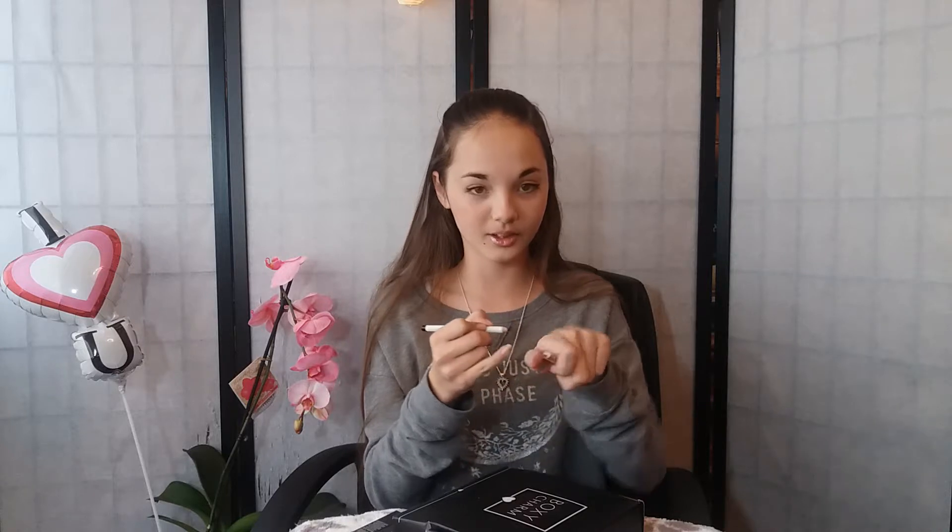Next is by Vintage Cosmetics — it's a Smokey Eye Pencil and it's usually $21. Sorry, it's kind of hard to read. That's really dark, it's black. It's really pretty though, so it's for eyeliner.